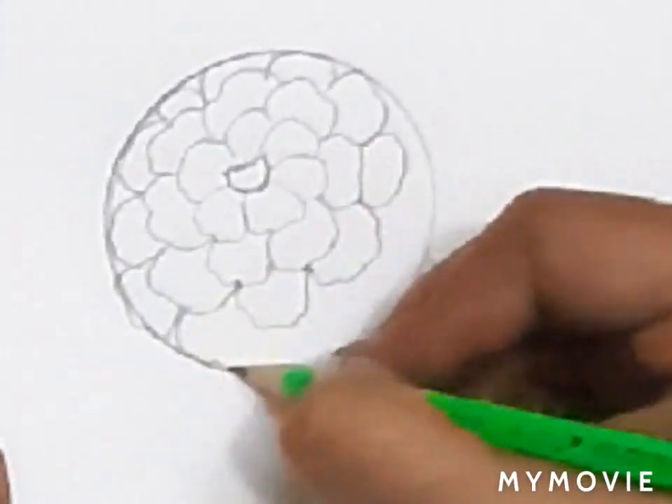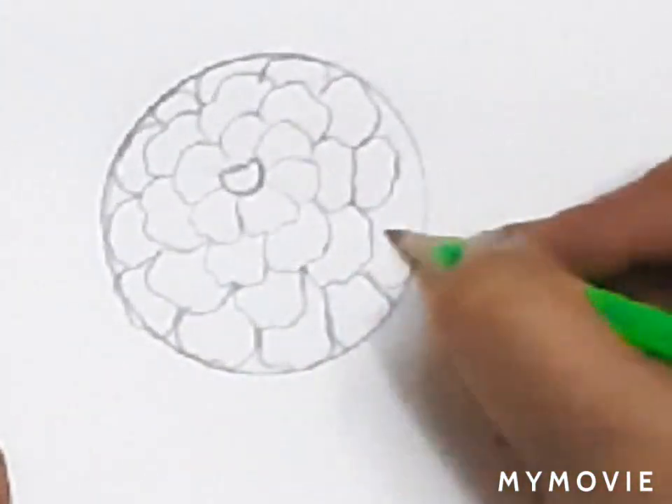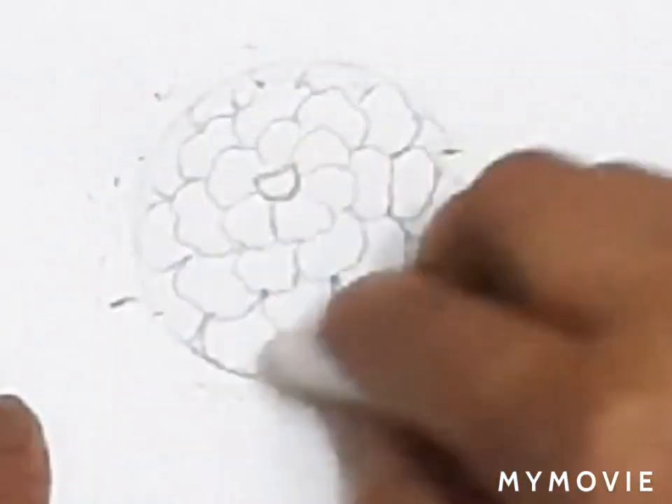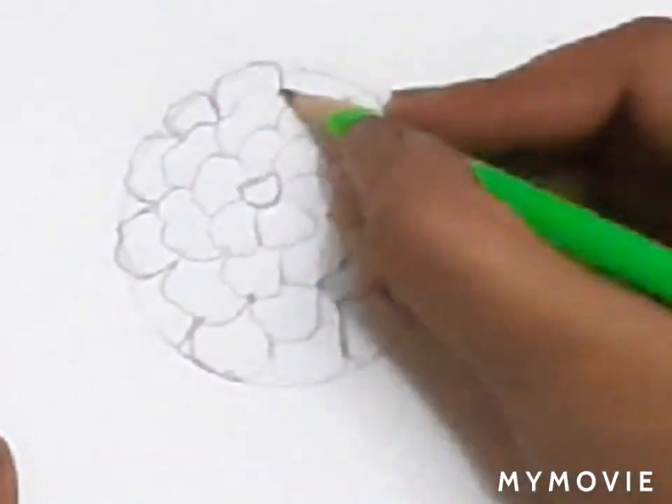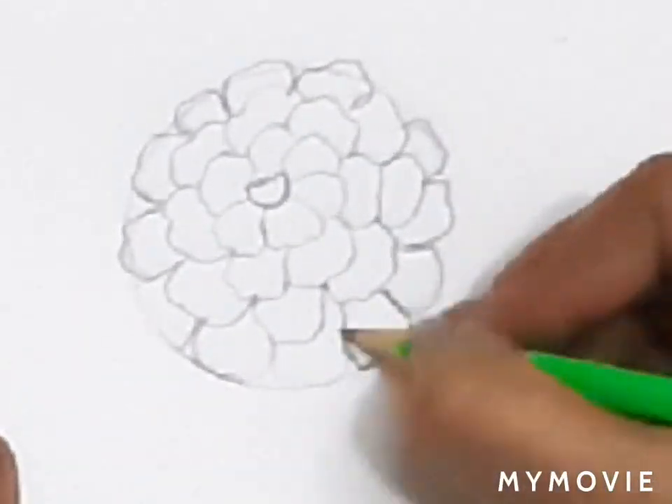So we will only make the lower part and fill the circle. Now erase the helping shape and darken the outer petals. Here the first marigold flower is done.